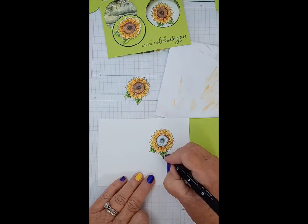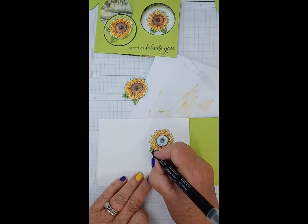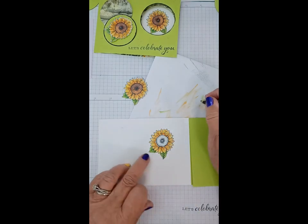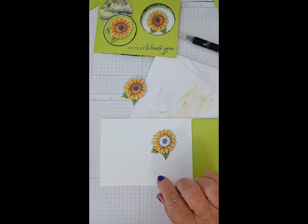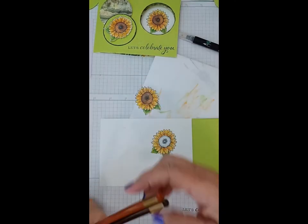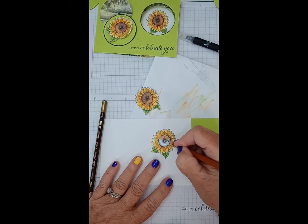I want to keep that light portion there, so I'm going to start and go back to blend it so you don't have that definite line. Now this is where you're going to see how the blender really works. I want a lighter section — if you look at the one I already did you'll see I've got a lighter section where the light is coming from this way. So I'm going to do half of this in the light brown.